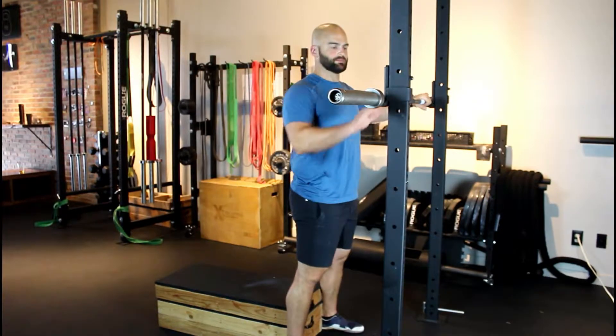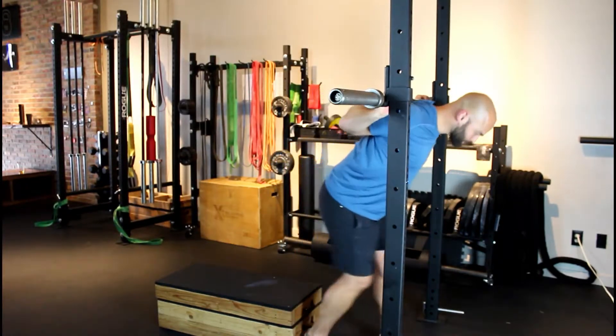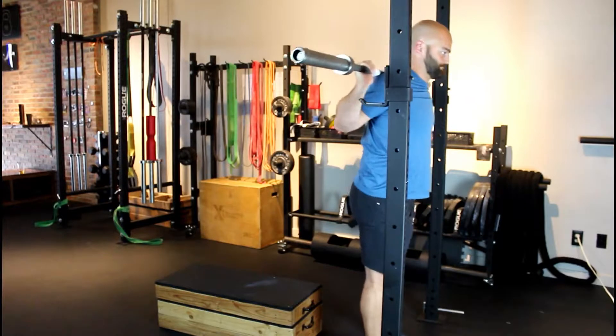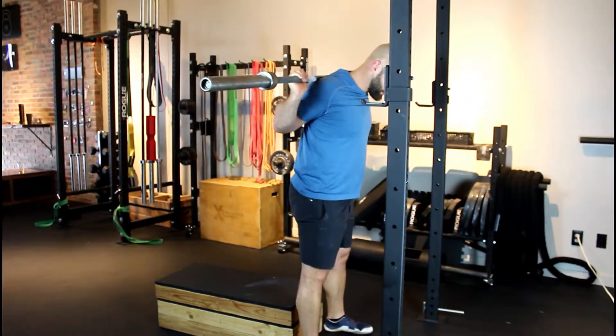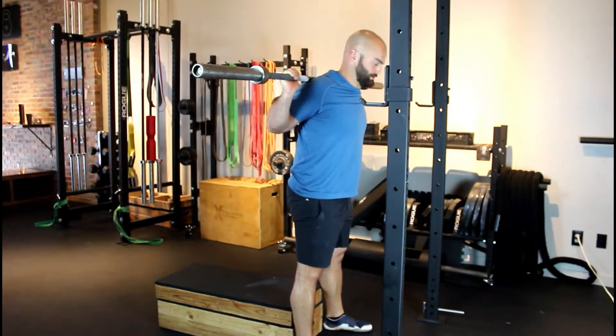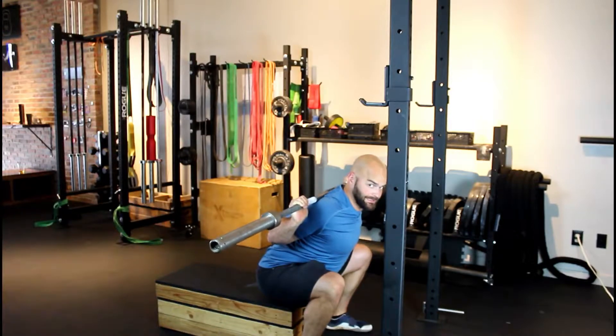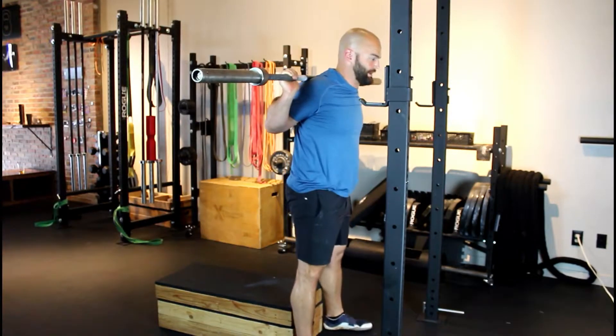Once everything is set up, I'm going to unrack the bar, set my feet under my hips with toes pointed slightly out. I'm going to push my hips back, sit all the way down to the box gently, and come back up.